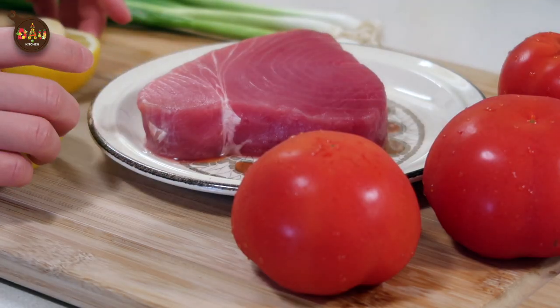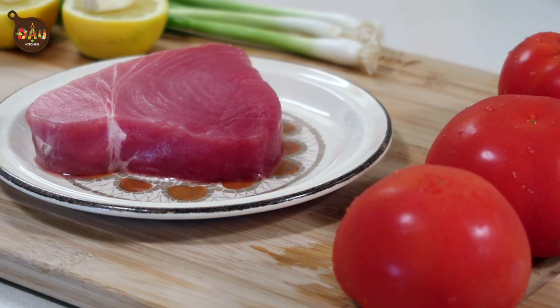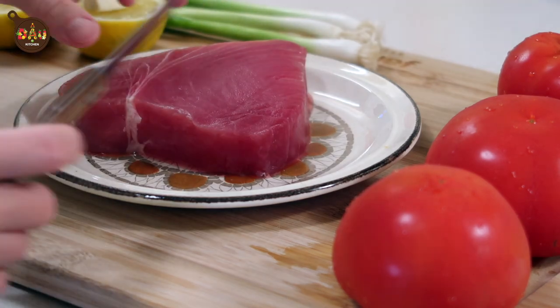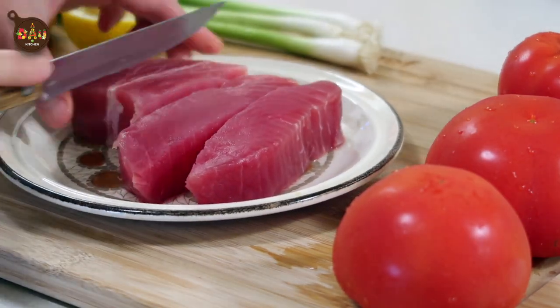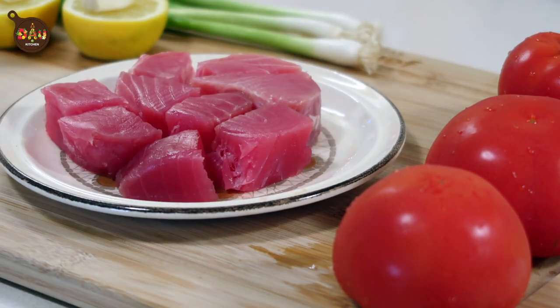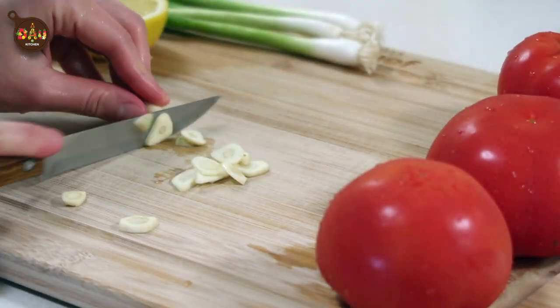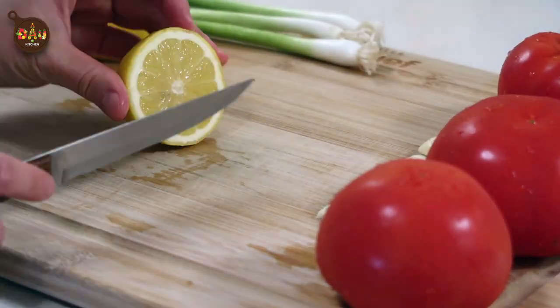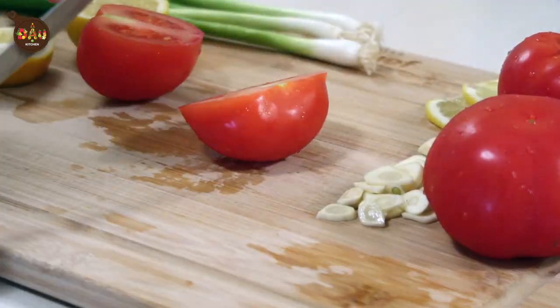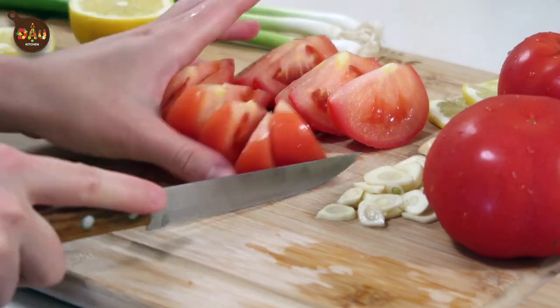While waiting for the rice to cook, I'm going to prepare the ingredients for the main dish. I will cut the tuna into small cubes like this, then season it with a little bit of salt and put it aside. Then I will chop the garlic, lemons, tomatoes, and green onions.